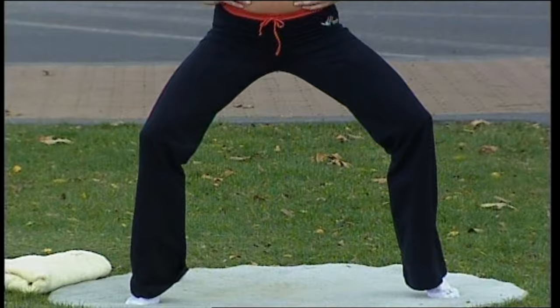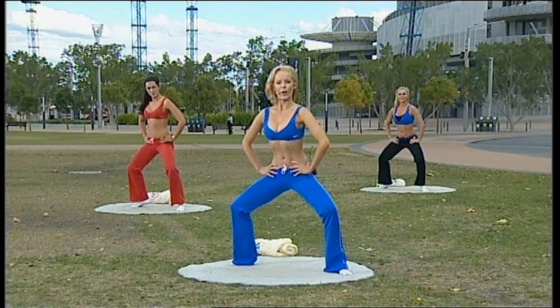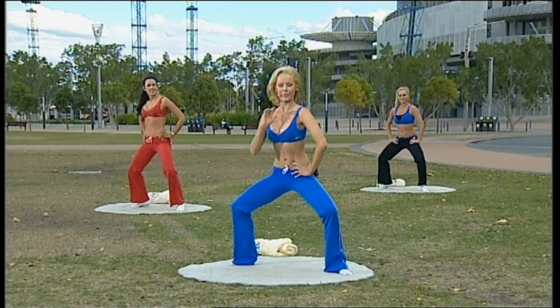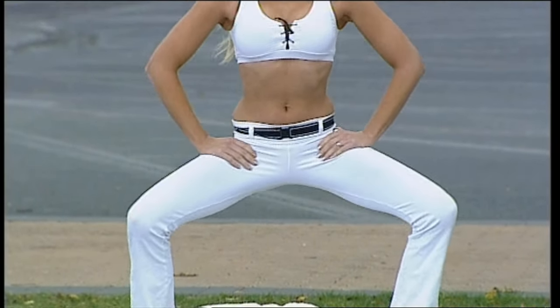And down, two, three — keep those heels lifted as you can — four more, five. Is that back gliding down the wall? Three, four, and coming up.